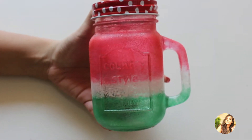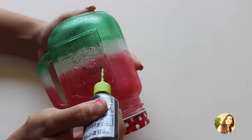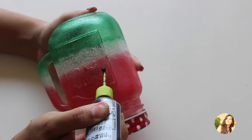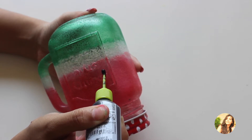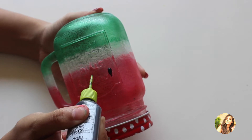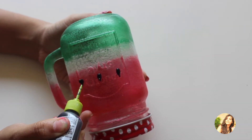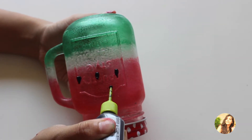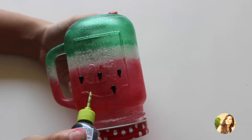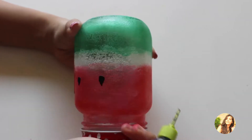Once you are done, let it dry for a few minutes. Next, take the 3D outliner in black color and start making tear-shaped seeds on the red portion. Make as many seeds as you want and let it dry for some time.